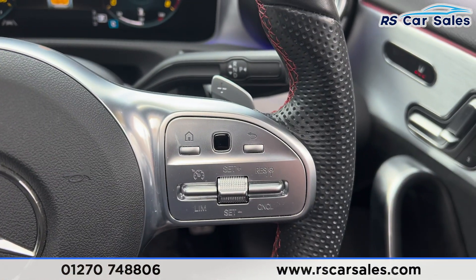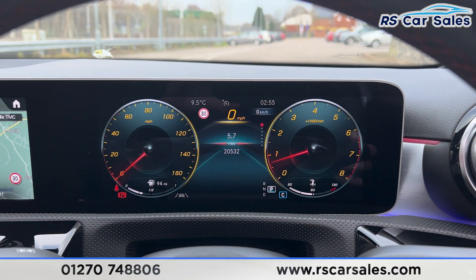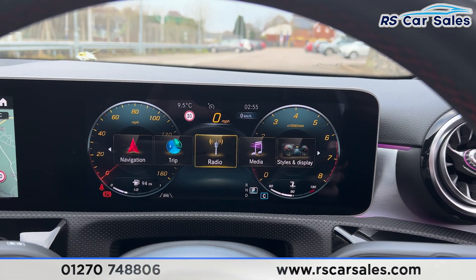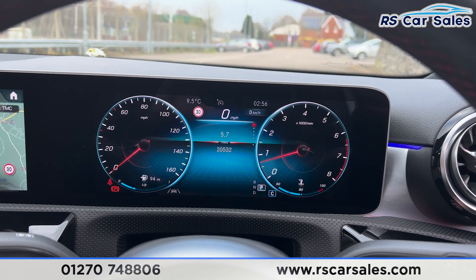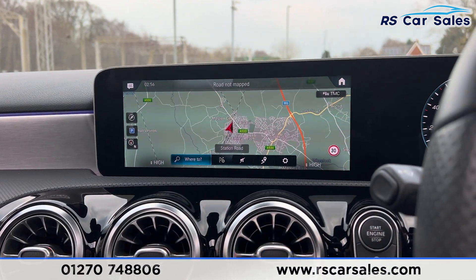We are free from any warning lights on the digital dashboard, and there are many features and displays to go through. Pressing home shows all the different options you can scroll through. You can change the style — currently on Sport, switching to Classic changes the look just like that.